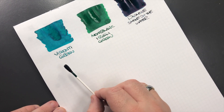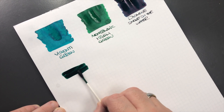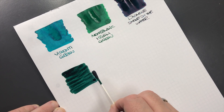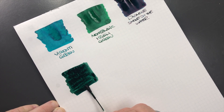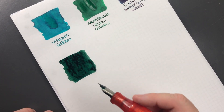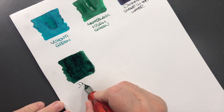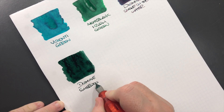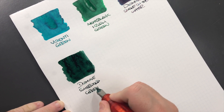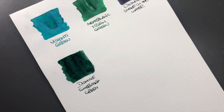The next ink is Diamine Sherwood Green — this is quite a dark green. We'll do a writing sample here: it's Diamine Sherwood Green. It's actually a green ink I like quite a bit, although I don't write with it as much as I should, because I tend to like more midpoint greens than very dark greens. So if I were going for a green ink, a lot of the time I'd go for something like Montblanc Irish Green.